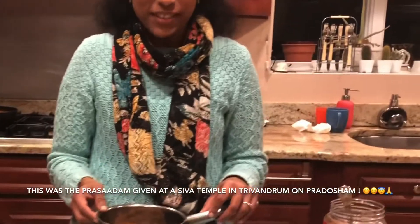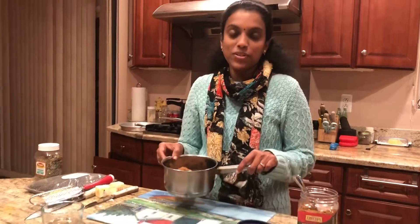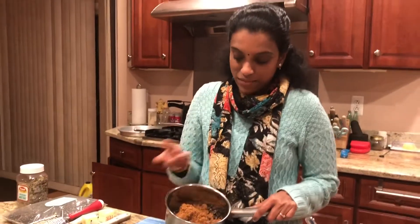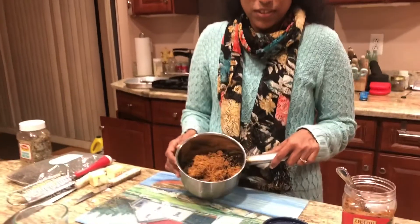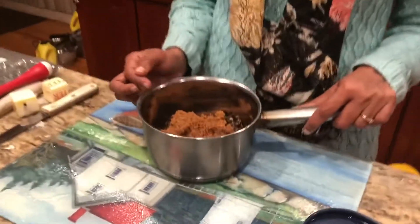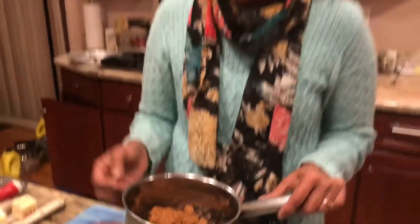We used to get a prasadam in one of the Shiva temples in Trivandrum where it was sweetened urad dal. I tried two different ways — I tried making a jaggery paga and putting the urad dal in it, but that was too watery, or it became like candy if I tried to thicken it. So I'm trying this method today where I've added about four tablespoons of jaggery powder to one cup of urad dal, and I'm going to heat this on the stove for about five minutes.